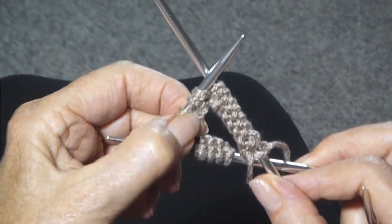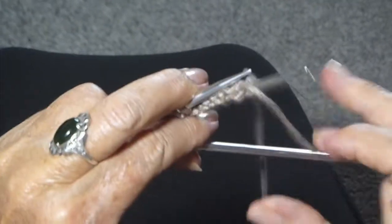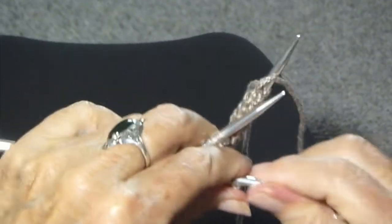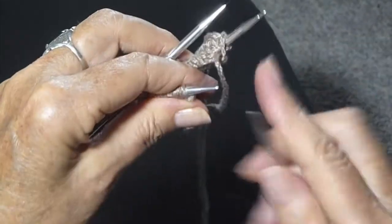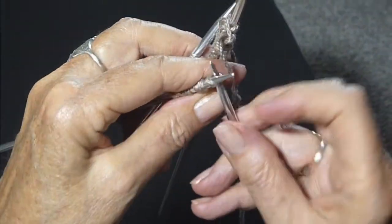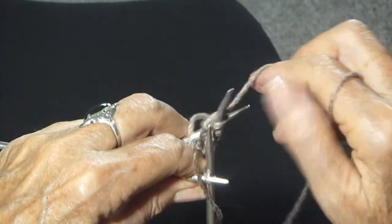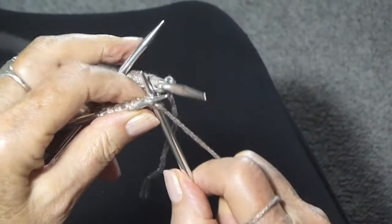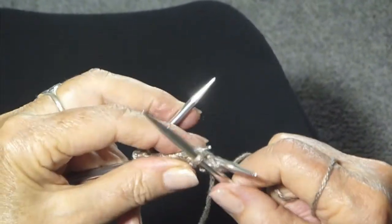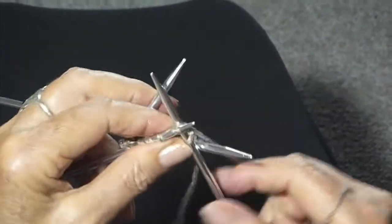Make sure that all the stitches are facing toward the center, and now I'm going to join it. This is the hardest part. I'm going to put the last needle into the first stitch and bring the thread from the last stitch. Make sure you don't twist it. And there you have it.